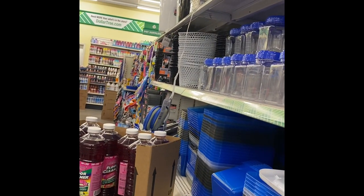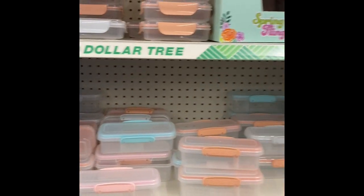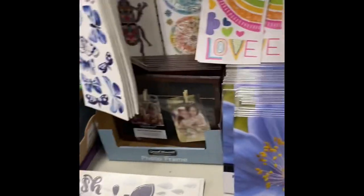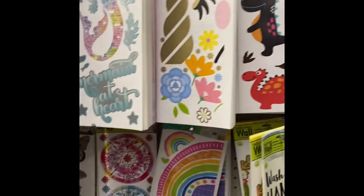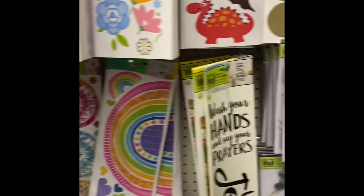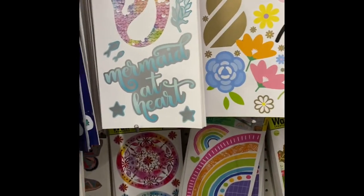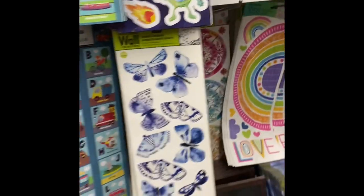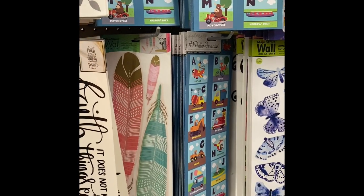Of course, just storage containers — storage containers for everything that you need. I like keeping all of my different things separated. And then these wall stickers are fantastic. I love them — I buy them all the time and I use them constantly. You can find so many different designs, and different stores have different designs, but I really like them a lot.